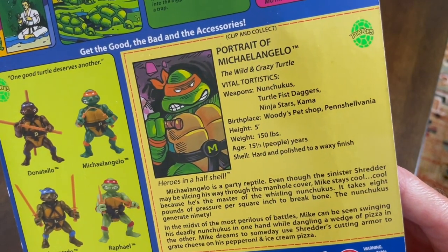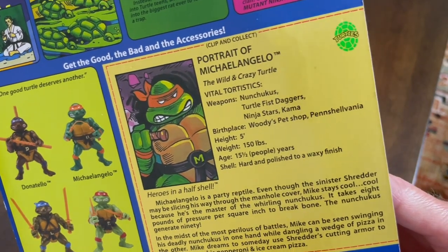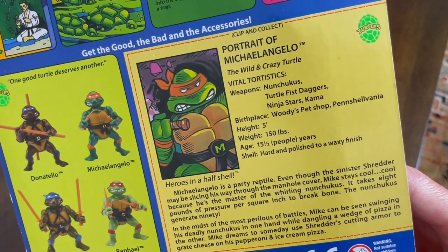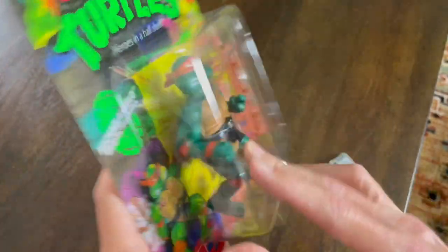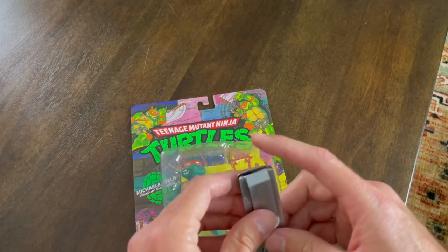And you can see it came with the birthplace on here — Woody's Pet Shop, Pinchalvania. I mean, I'm sure it was on there when I was a kid. I may have just never noticed a pun when I was a kid. But let's dive in and see what this toy has in store for us.